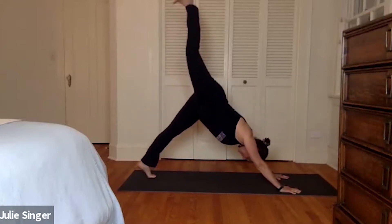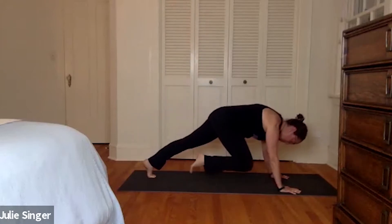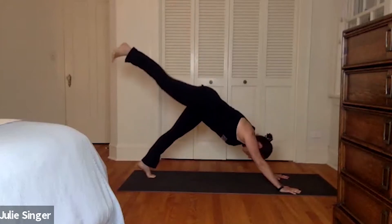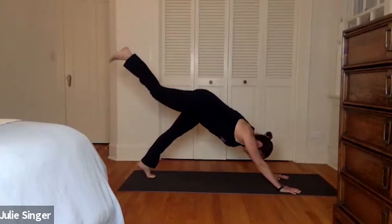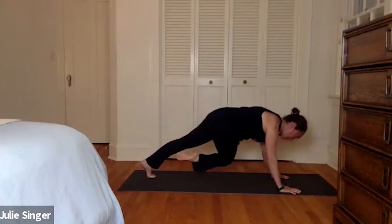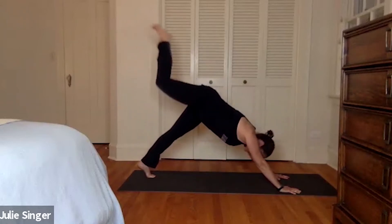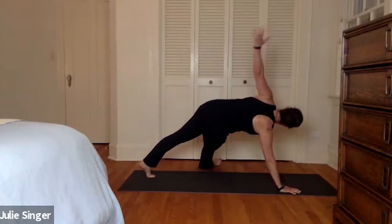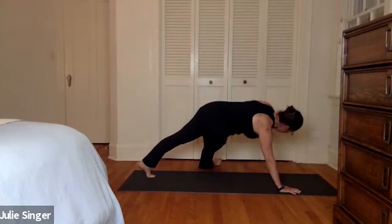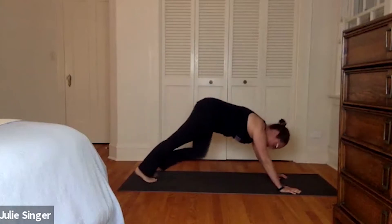And then as you exhale, left leg to the sky. Left knee to the nose. Left leg back. Left leg to the tricep. Left leg back. Left leg across the body to twist. Left leg back. This time, twist and triangle. Left leg across the body. Arm to the sky. Stay high or drop down. Chaturanga. Come back up, and we'll switch.